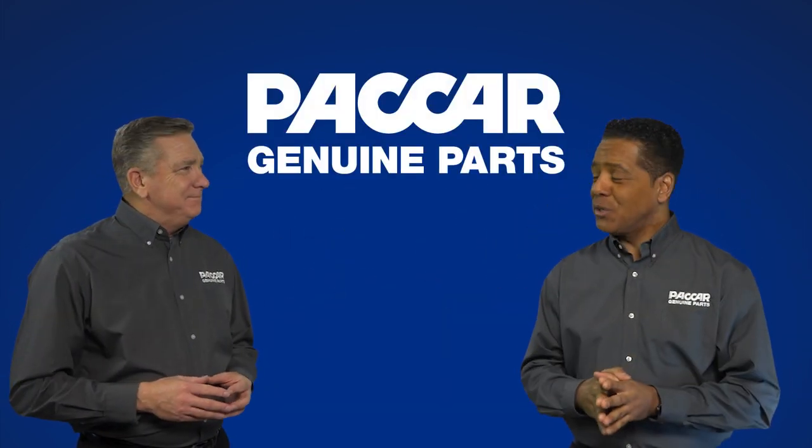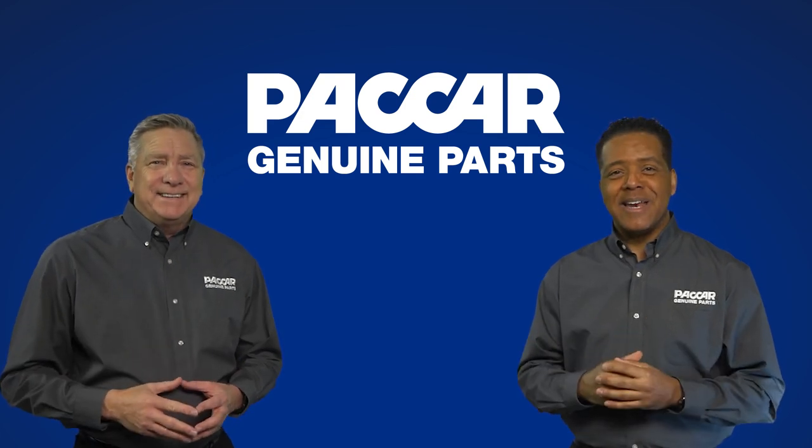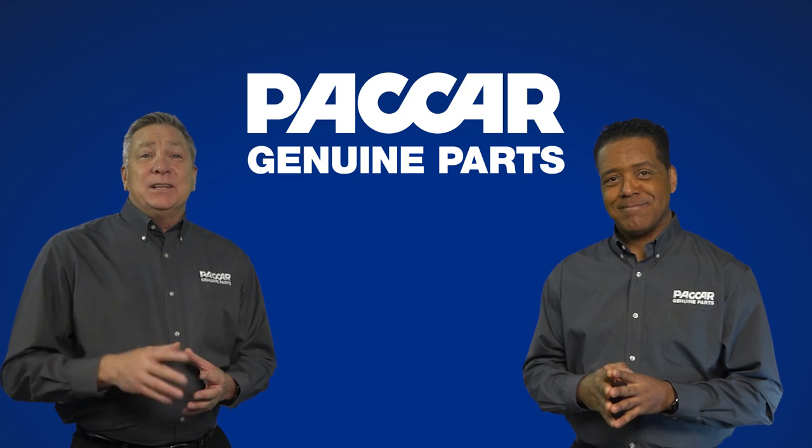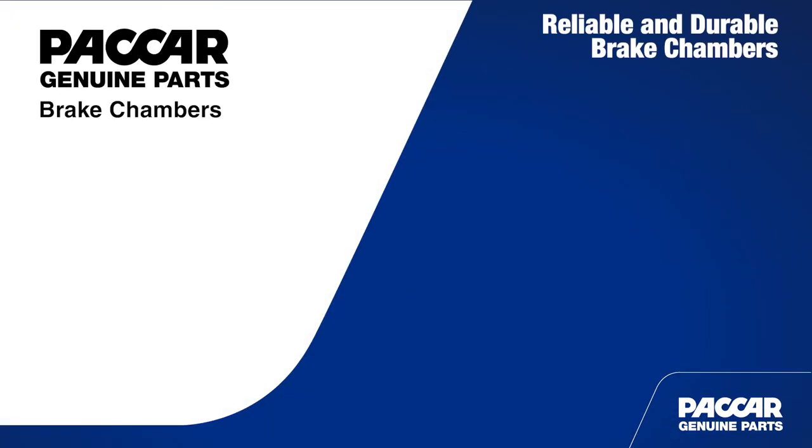Hi everyone, welcome to PACCAR Genuine Parts. I'm Pete. And I'm Kenny. Great to be here today. Couldn't agree more, Pete. Let's take a little time today to explore PACCAR Genuine brake chambers.